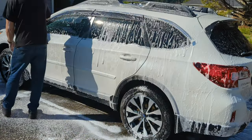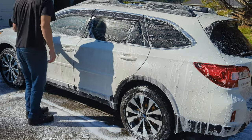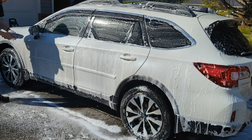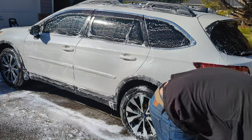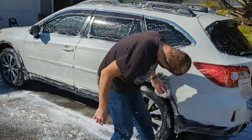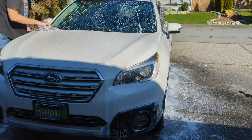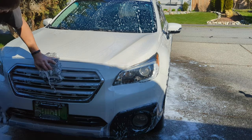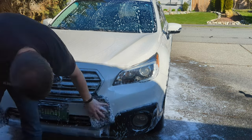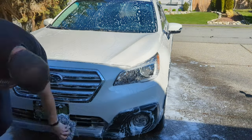Depending on how dirty a car is, I'll do smaller sections and dunk the wash mitt in the buckets more frequently. This car was honestly really clean so I didn't have to worry about that too much — I just utilized both sides of the wash mitt and worked my way from top to bottom. It wasn't too dirty so it wasn't a big deal getting this thing washed up in a fairly expeditious manner.